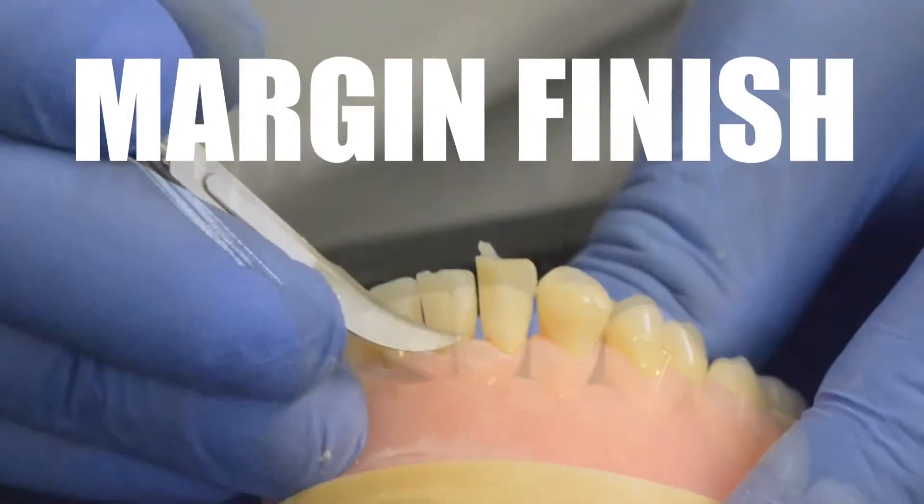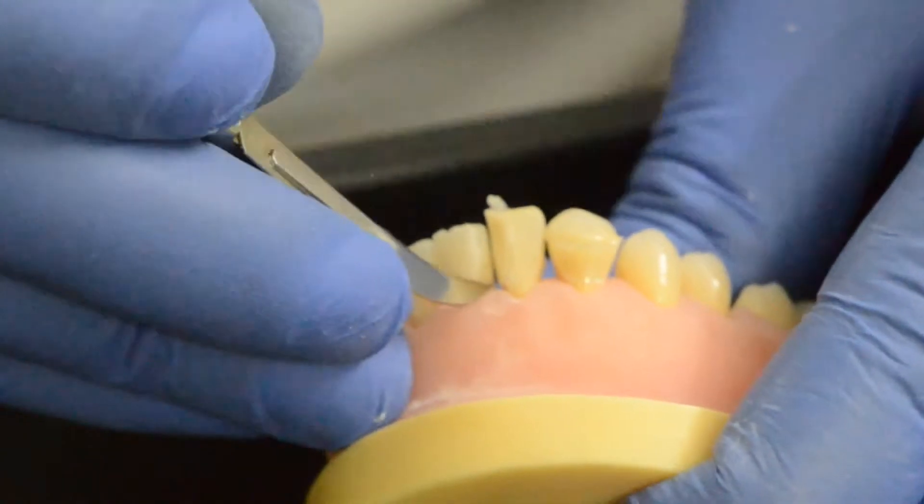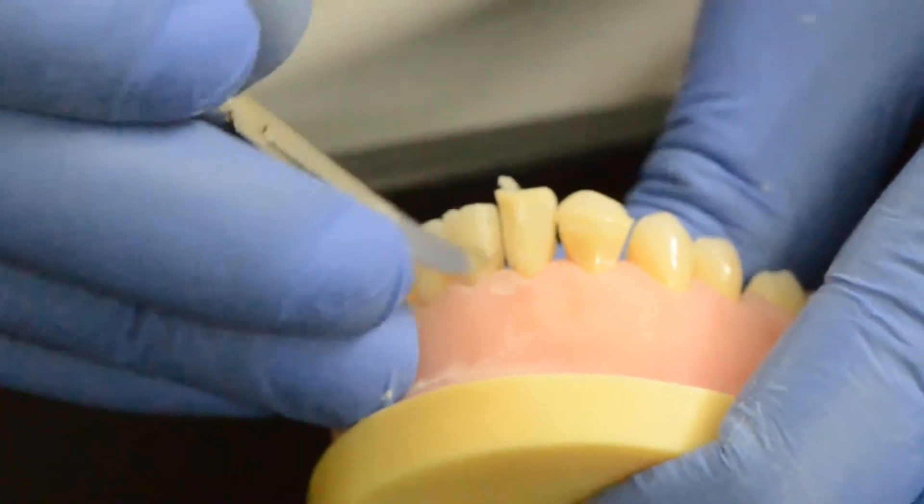We start with the number 12 blade, which is used for flash removal as well as finishing the margins with a gentle upward stroke so that you don't injure the gingiva.